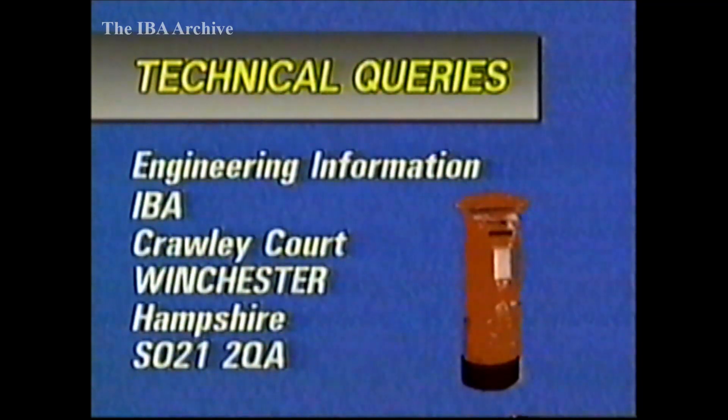If you have any technical queries on independent broadcasting, our address is: Engineering Information, Independent Broadcasting Authority, Crawley Court, Winchester, Hampshire, SO21 2QA. Our telephone number is Winchester 0962 822 444. Office hours are 8.30 to 4.30, and at other times there's an answering machine.